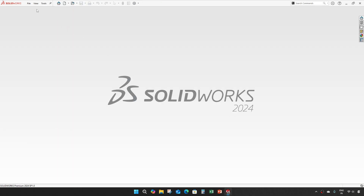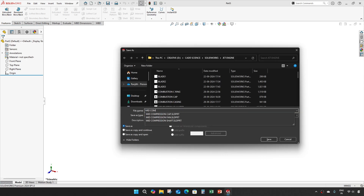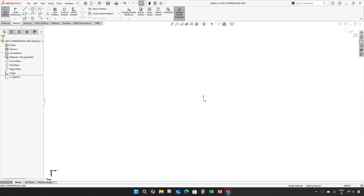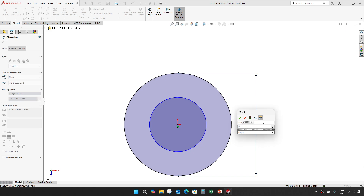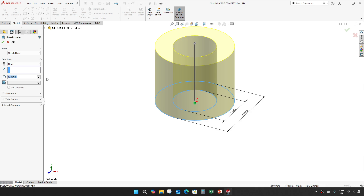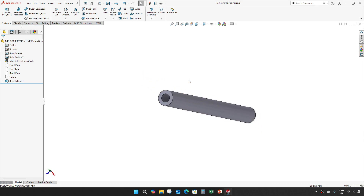The next part is the mid compression link. Diameter of 6.6 and an extrude of 136 mm angle. That's it — this is our link.